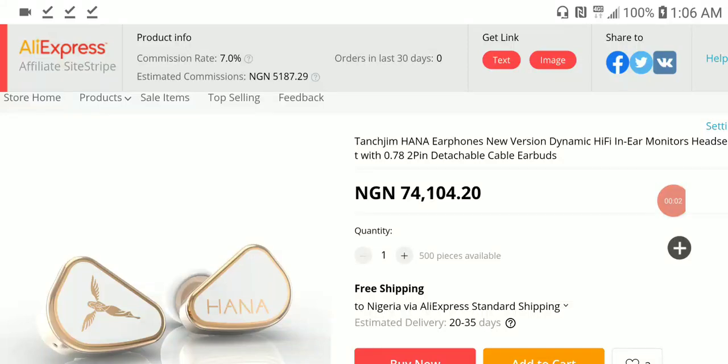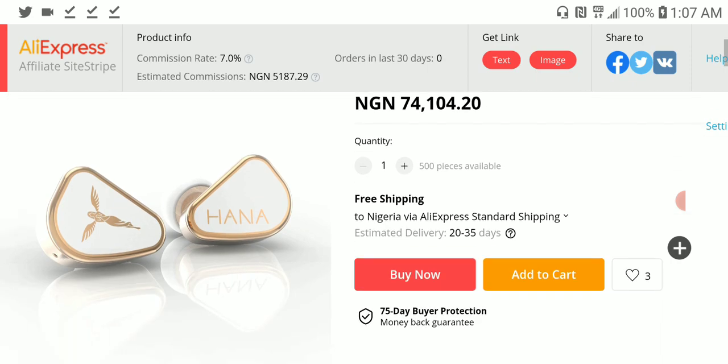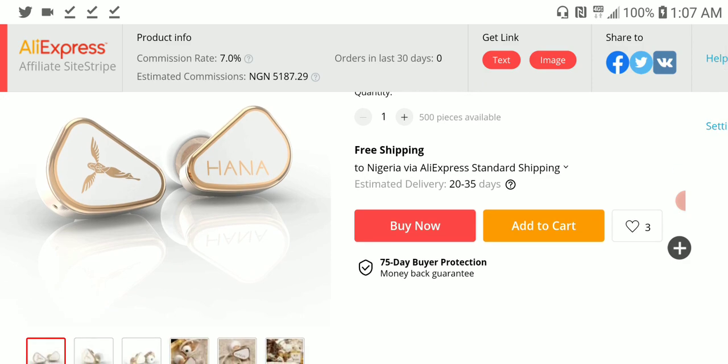Tanshi Jim has released an updated HANA — the Tanshi Jim HANA new version. It is more expensive than the previous model, which was priced at $169. This one, on the other hand, is priced at $189, about $20 more expensive. It is a retuned version; it's still the same one dynamic driver, but the driver has been updated and is a little bit better than the original HANA.